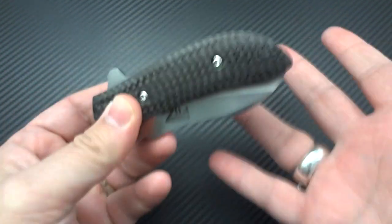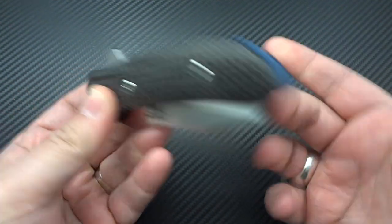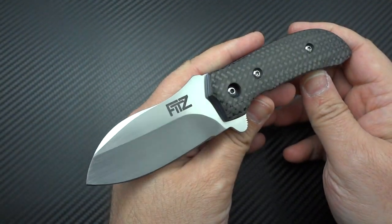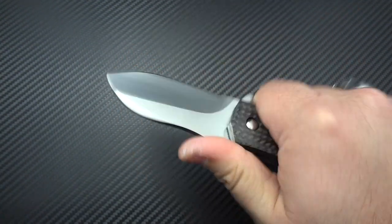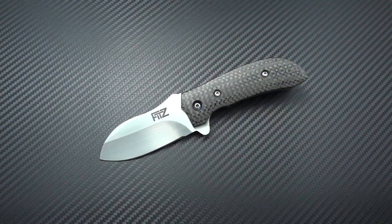He pulled this out of his little backpack. I said, do you have anything at all that you brought with you? He's like, everything's sold except for this one — but I'll show it to you. He says a customer is actually coming to pick it up. I played with this and went, man, it's so chunky — it takes away from the fact that it's so tiny. And I'm like, just sell it to me. He's like, I can't, because the guy's coming to pick it up.